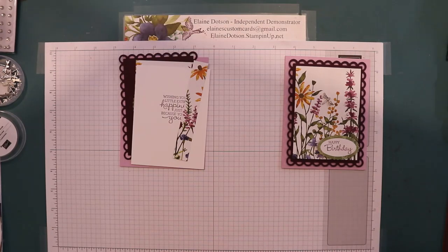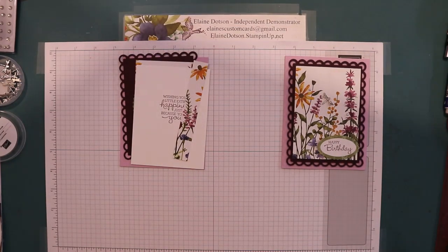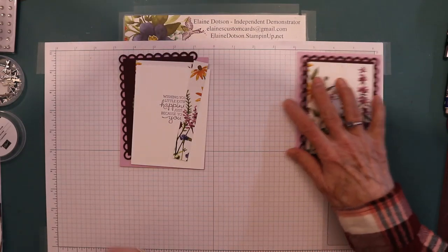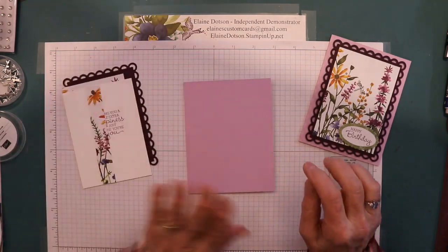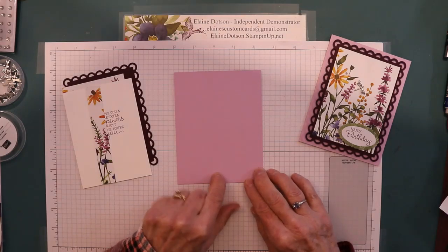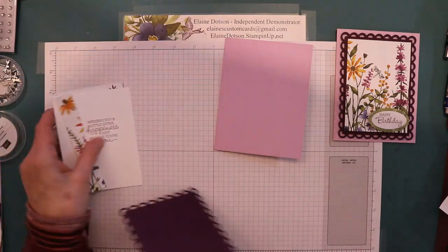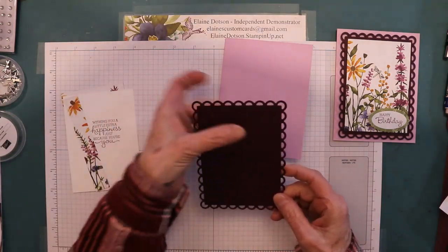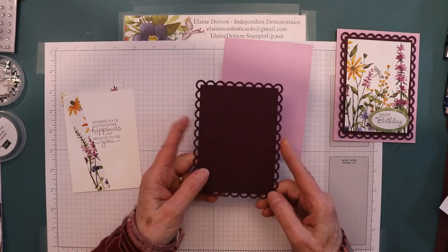I have my list of sizes. I'm desperately trying to figure out how to get my instruction sheet on my blog — eventually I'll figure it out. This is Fresh Freesia cardstock, 5.5 by 8.5, scored at 4.25 for our card base. This is Blackberry Bliss, and you need a piece that's about 5.5 by 4 so that you can cut this out.